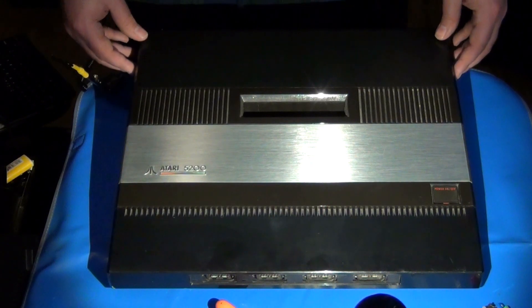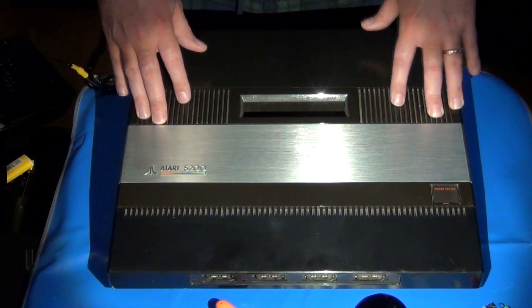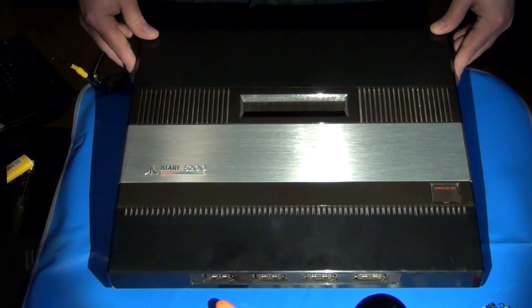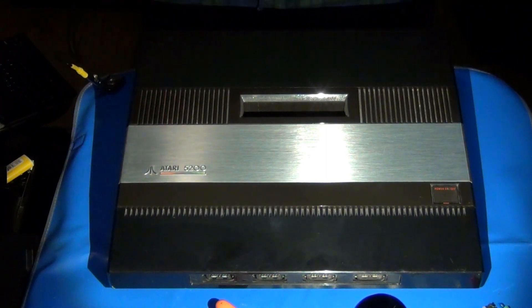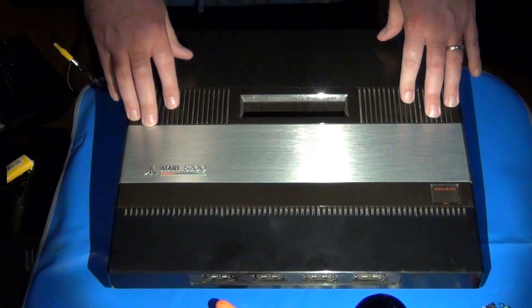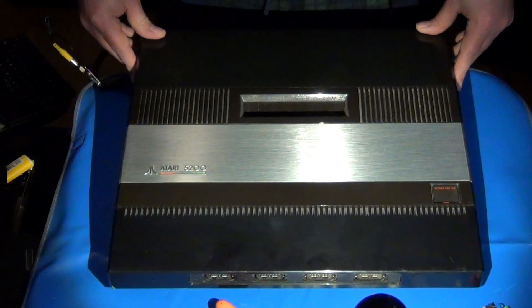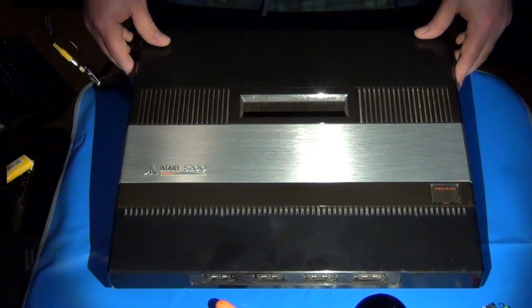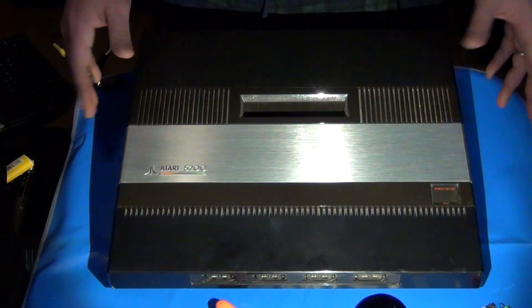The 5200 has basically the components inside of it - it's kind of a combination of the Atari 400 and 800 computer systems. It was a quick way for Atari to get a competing console out on the market to compete primarily against the ColecoVision and the Intellivision, so they could regain some market share, because those two consoles were starting to steal some of their thunder from the Atari 2600 - they had better graphics and sound capability.